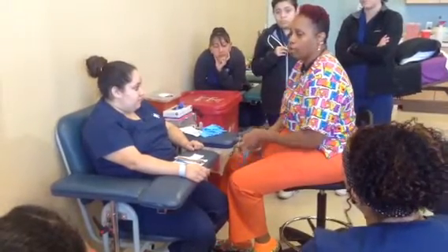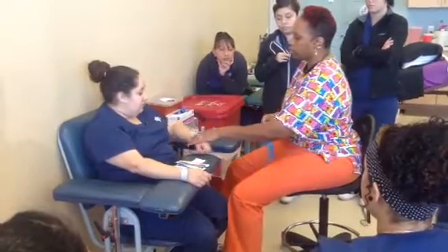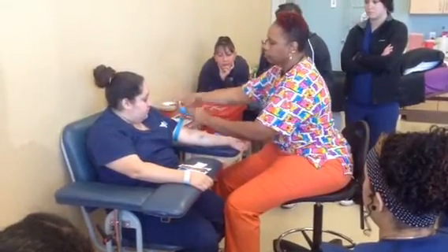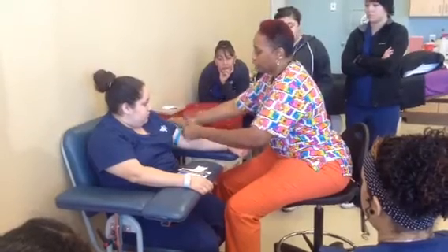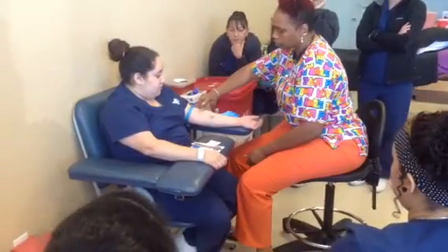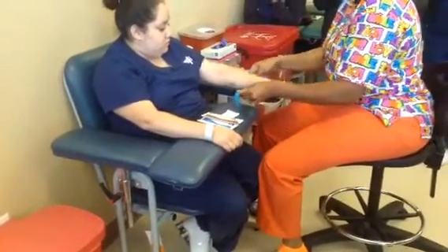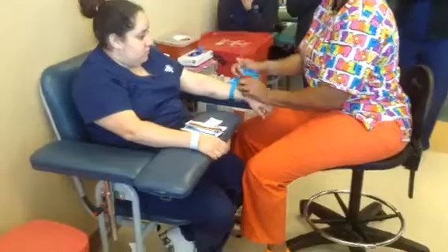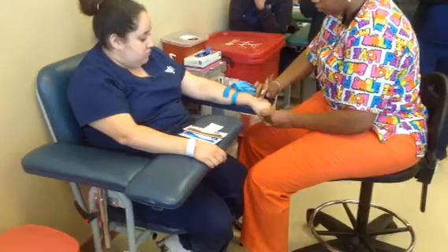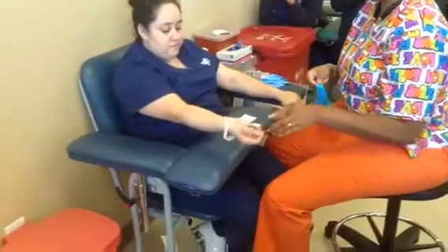I like to palpate all three of my sites while I'm there so I know where I'm going for the second and third sets. Your tourniquet should be two to three fingers away from where you're going to stick. If you're doing a hand, the tourniquet should be two to three fingers above the wrist bone.